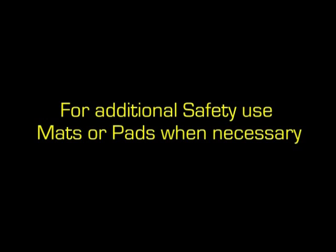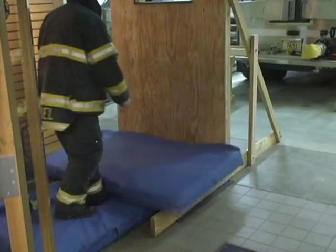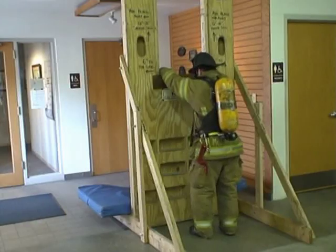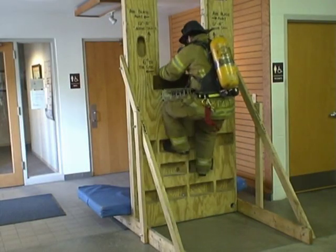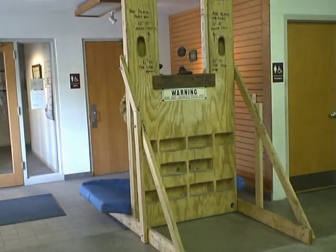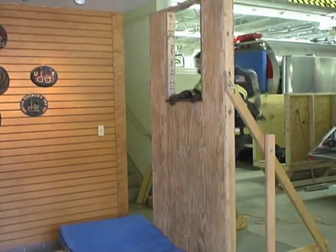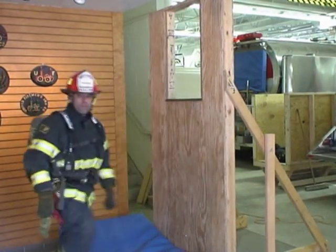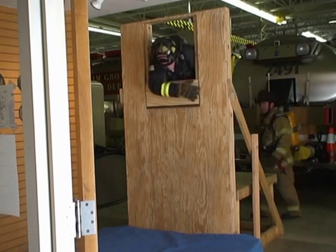When practicing certain maneuvers, it's advisable to use mats or pads for additional safety. If you don't have anything commercially available, you can always use mattresses. Here the firefighter is demonstrating sill wall climbing in combination with a headfirst rollout. You can practice these techniques with the 5-foot-high sill, as you see here, or you can incorporate the sill riser block and make the evolutions more challenging.